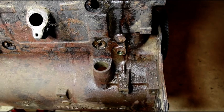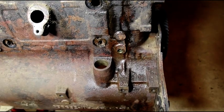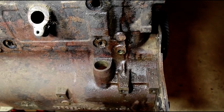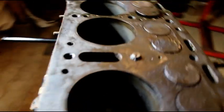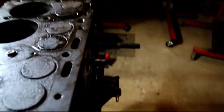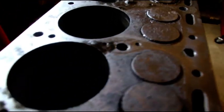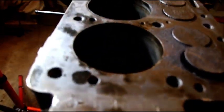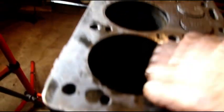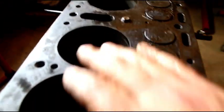Yeah, the crank just fell right out — we don't care about that, that's junk. Now we've got a couple broken studs here and here. I've got some pictures. You can see where the mice got in there — they brought some corn into the cylinders and stuff like that. The cylinders right now are 20 over.